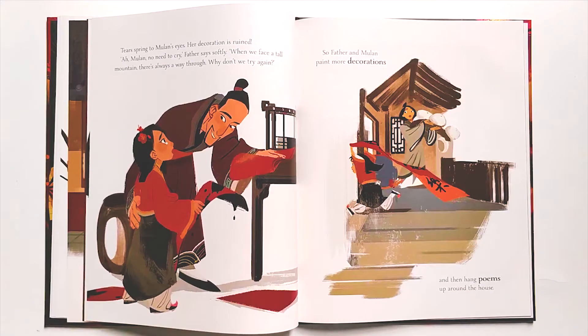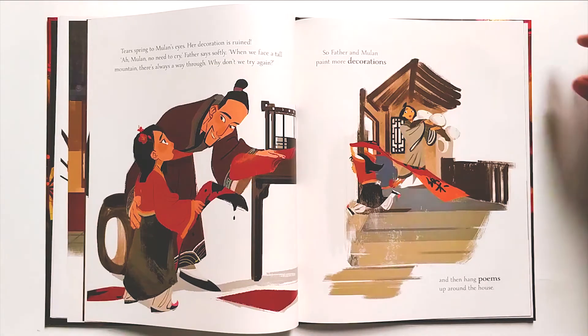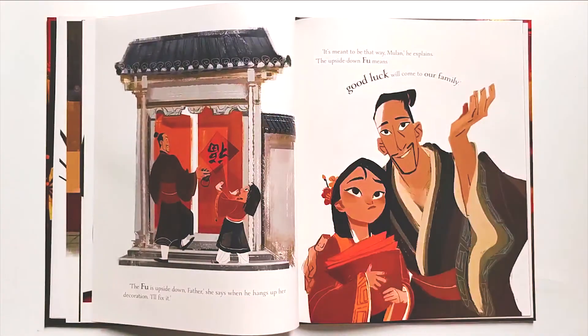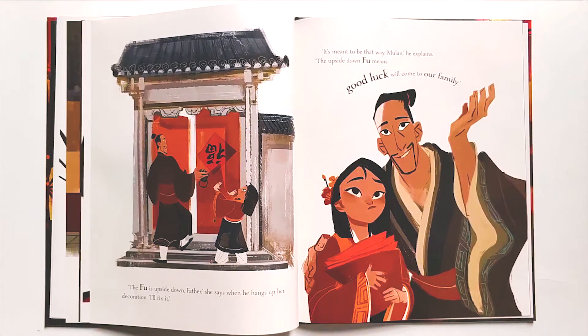Tears spring to Mulan's eyes. Her decoration is ruined. 'Ah Mulan, no need to cry,' Father says softly. 'When we face a tall mountain, there's always a way through. Why don't we try again?' So father and Mulan paint more decorations and then hang poems around the house. 'The Fu is upside down, Father,' she says when he hangs up her decoration. 'It's meant to be that way, Mulan,' he explains. 'The upside down Fu means good luck will come to our family.'